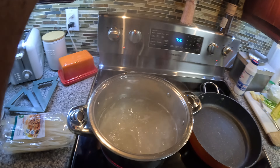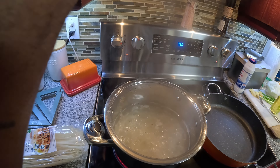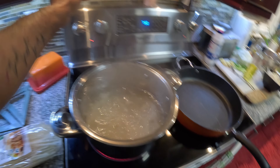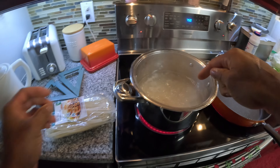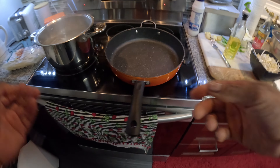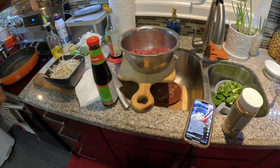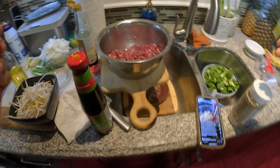Your rice should be on for six minutes — six minutes is all this needs and then you want to dump it into a strainer and get some cold water running on it. Make sure you do that when it's done.